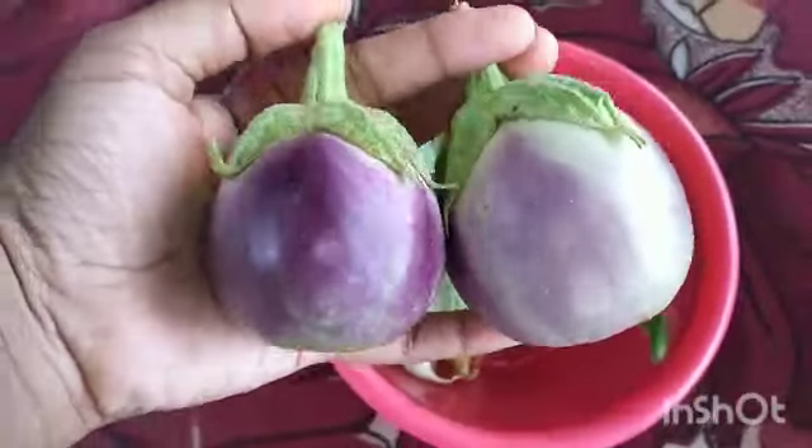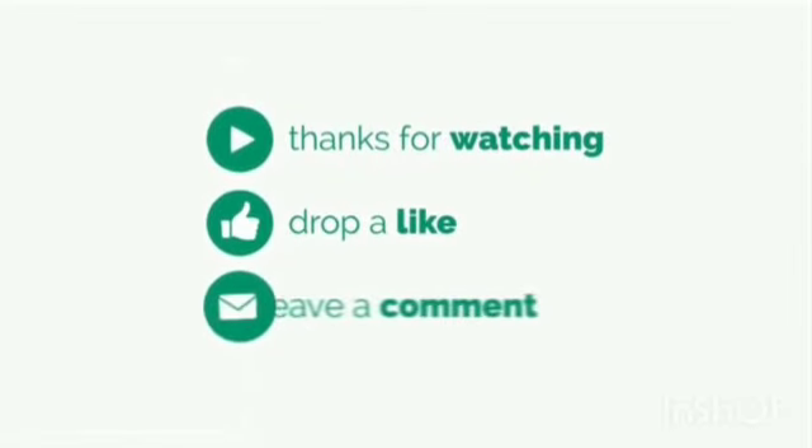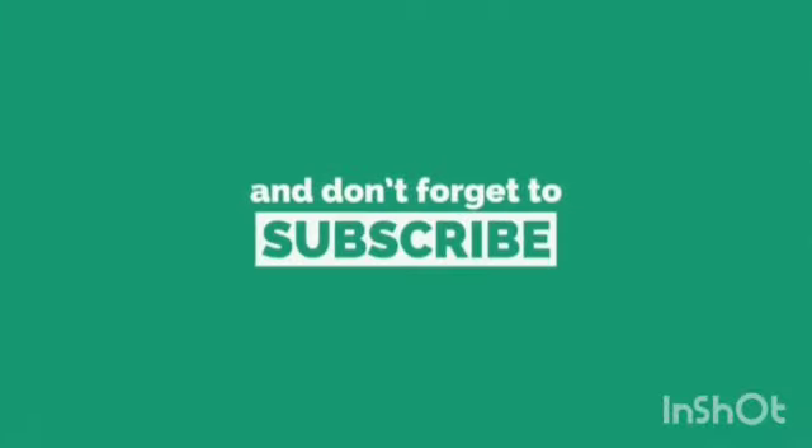Now, we are going to do this. You guys are going to have to do this. Please like, share, comment and subscribe. Bye bye!